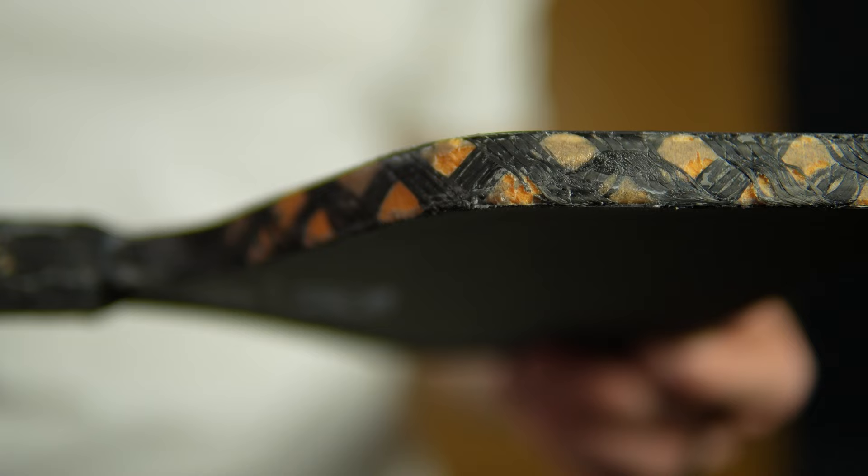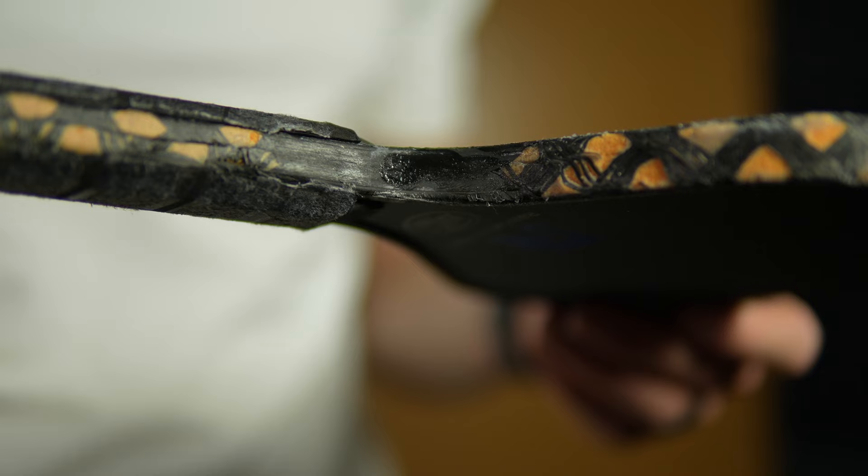I covered the unique engineering of Nova paddles in my review of the R1, so check that out if you want details on the edge grid that helps protect against delamination and core corruption. Rhombus did make a change to the original edge grid which has some positive effects on performance. The angle and density of the carbon fiber grid were adjusted with the goal of making the stiffness of the grid fluctuate according to the power of the shot.